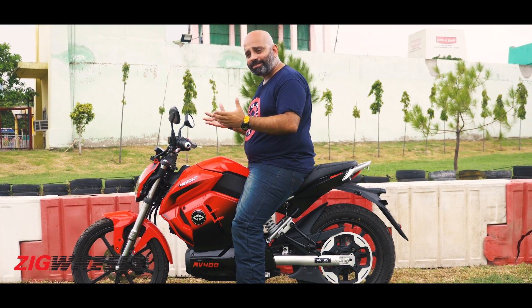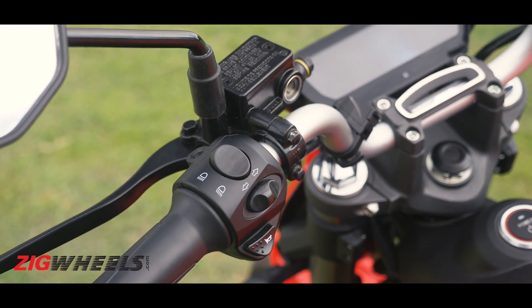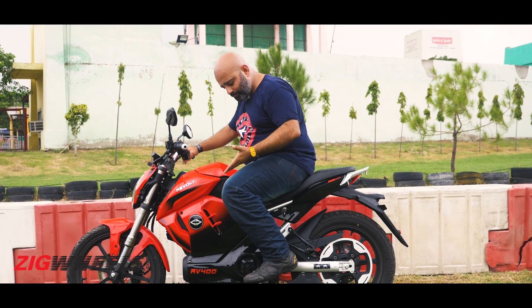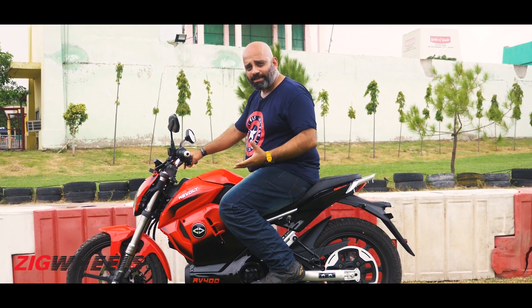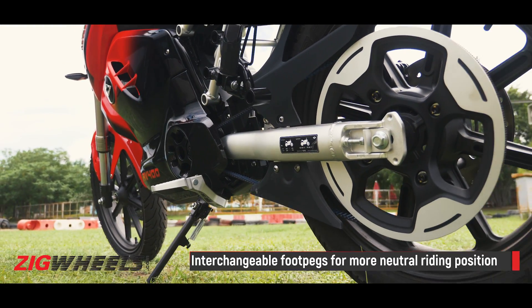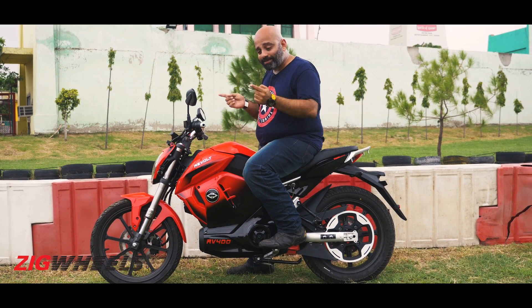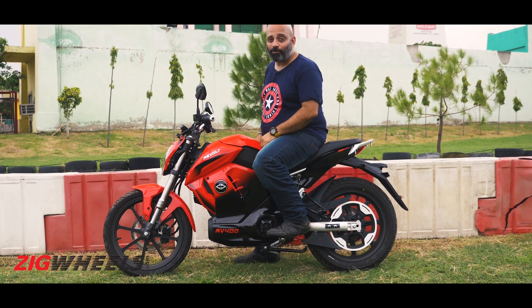The overall ergonomics aren't very different from most normal motorcycles. The bars are a little narrower and a little lower, so you do end up leaning slightly towards them. The foot pegs are a little rear-set, so the bike feels like a sporty 150 or 160 in terms of posture.